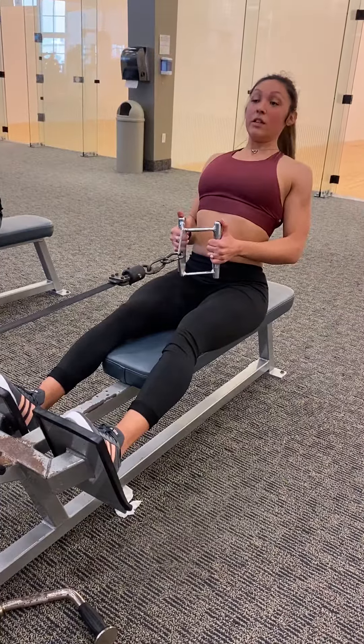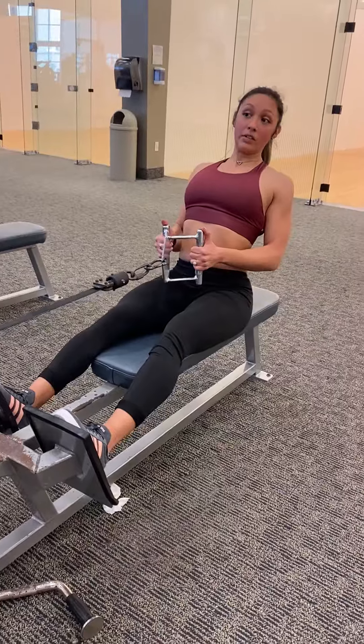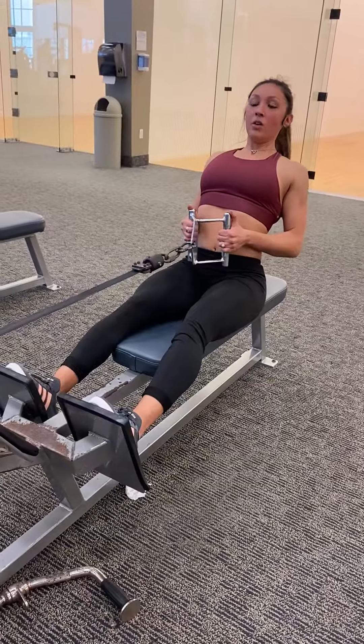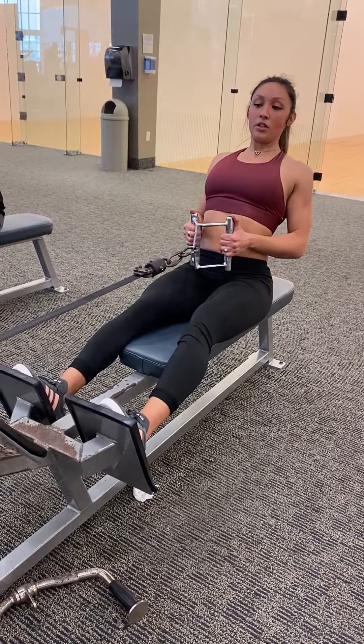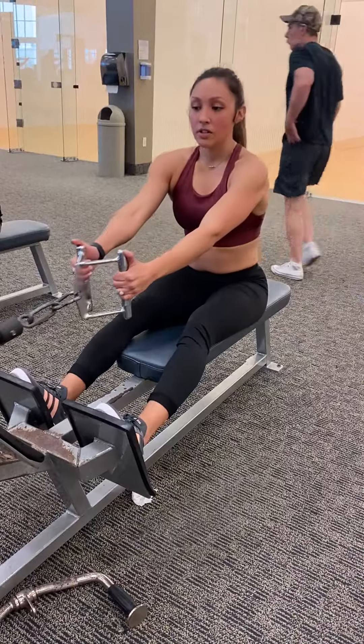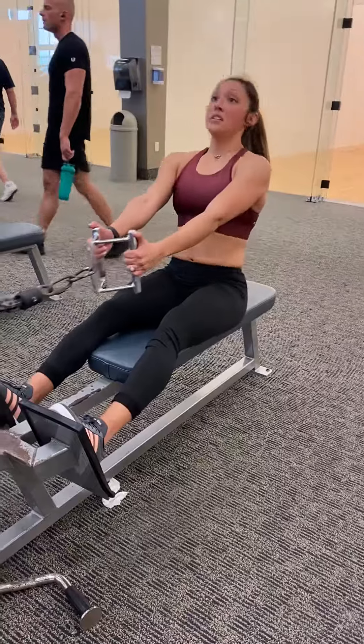Lift the chest because it's the opposing muscle of the back — the more you get it out of the way, the more the back has to work. Inhale forward for a nice stretch, exhale and pull back. Make sure your elbows stay close to you and do not flare out to the side.